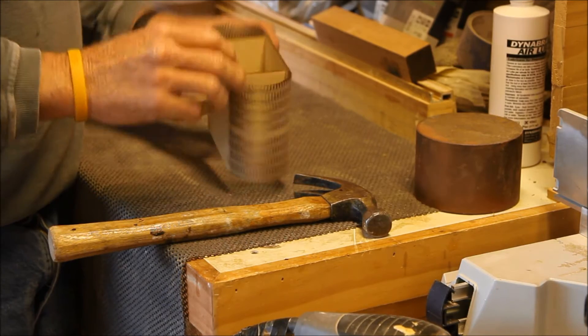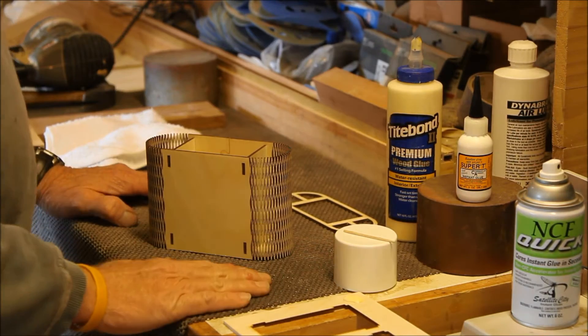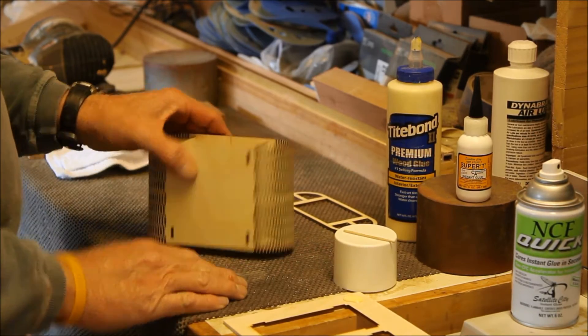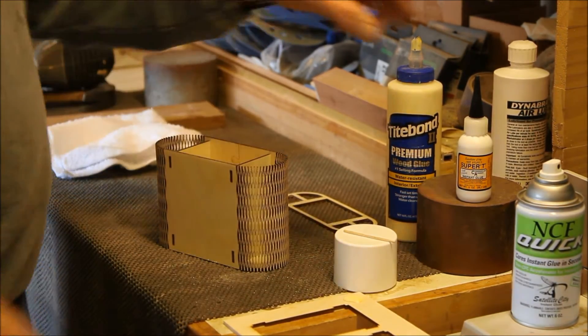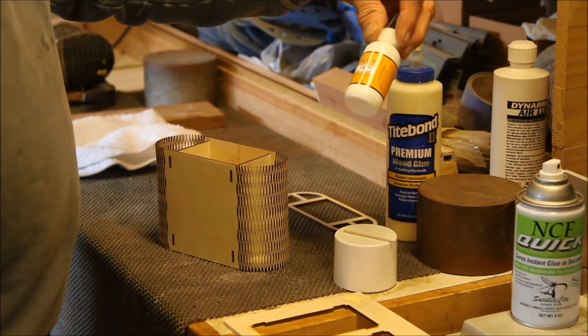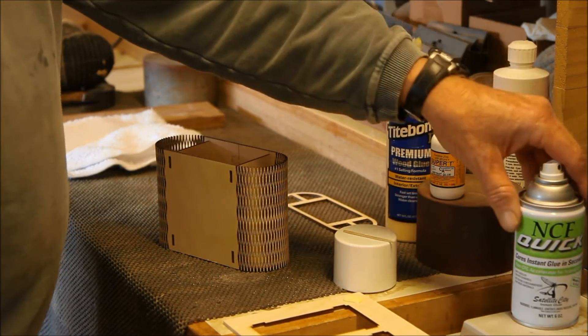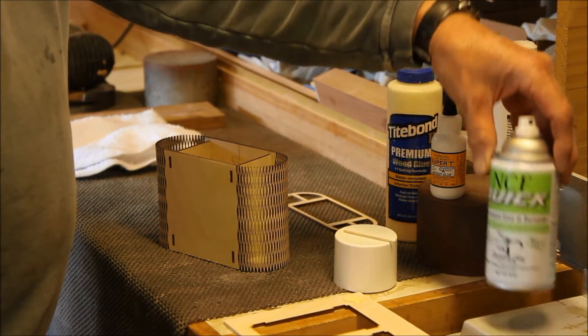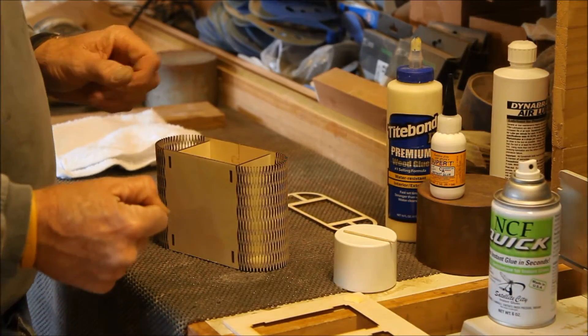I'm going to make a second video on putting the bottom and the top on. This is the second part about how to put this oval box together. I've already glued the bottom on and sanded it. I actually glued it with CA glue, which is basically super glue, but made by Satellite City — they also make an accelerant that will make it dry in a split second.